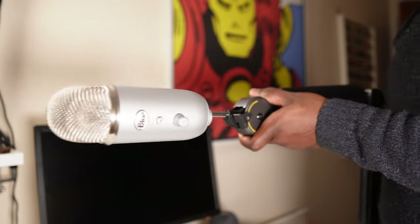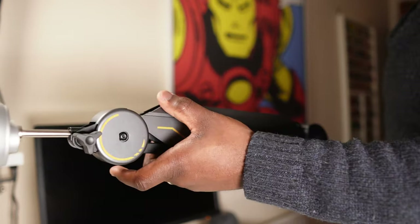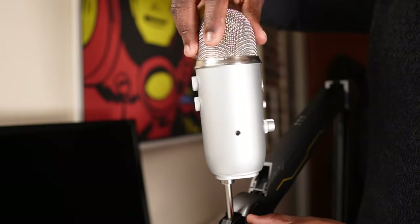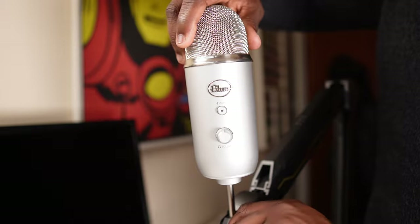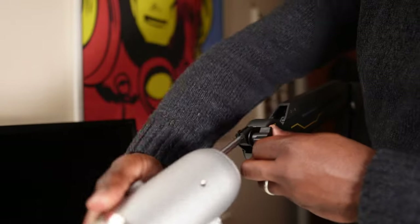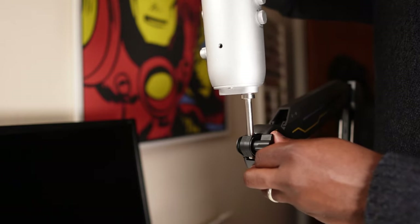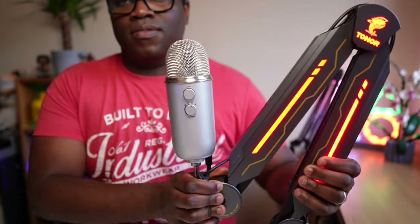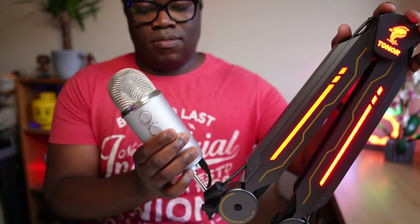I can move it anywhere I want and it's going to remain in that position. And of course if you don't want it in this orientation, you can alter it to whatever your preference simply by loosening the knob and repositioning the microphone, even rotating 360 degrees as necessary. With this boom arm and its flexibility you should be able to find that ideal comfortable position that allows you to express yourself when you're playing, podcasting or streaming.